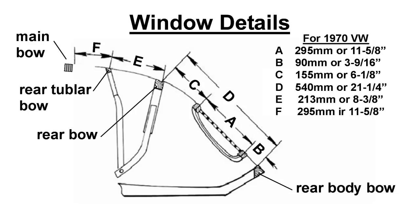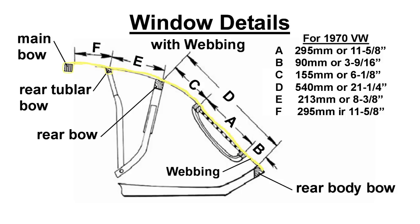For a 1970 Volkswagen, the window and frame dimensions are shown in this detail. Use a small wire in the center of the top and tie each unit to achieve the proper dimension prior to installing the webbing below. An alternate view of the window detail with the webbing location is also shown.